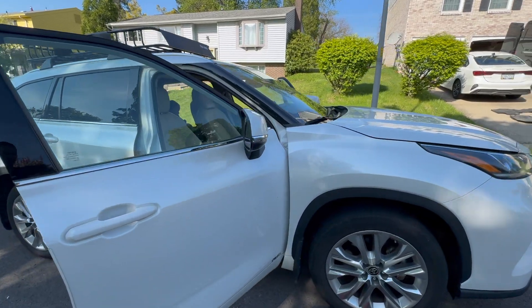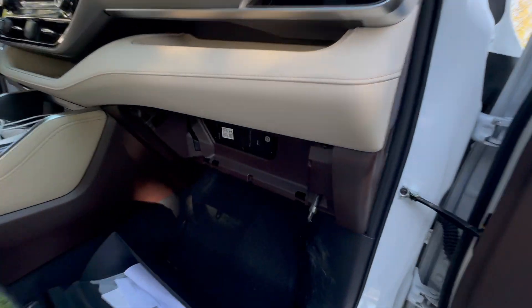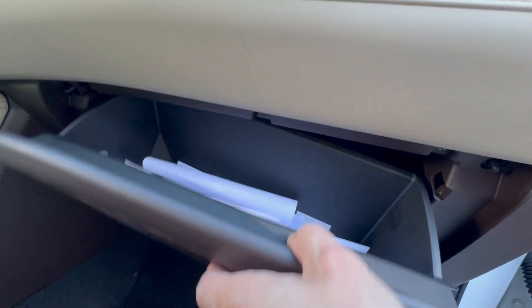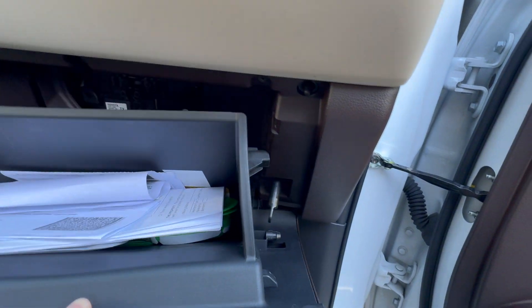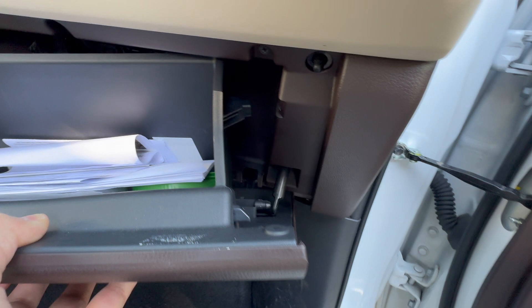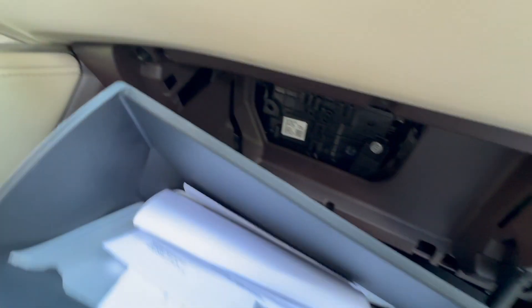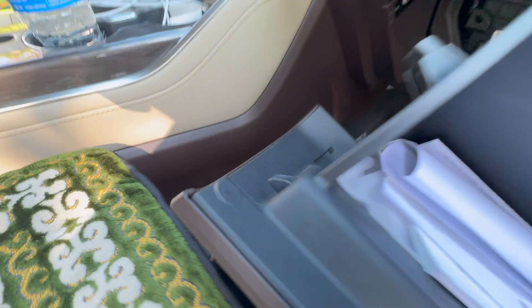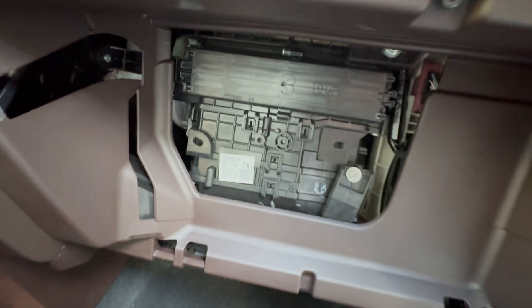We're going to change the Toyota Highlander 2022 cabin air filter. For that you have to remove the glove box. There's a hook over here, and then pins on this side too. Just push it from here, push it from here.